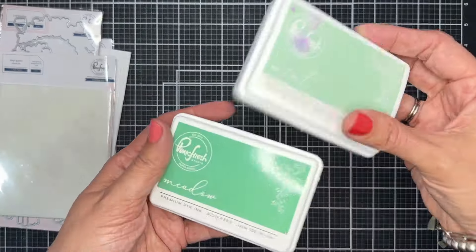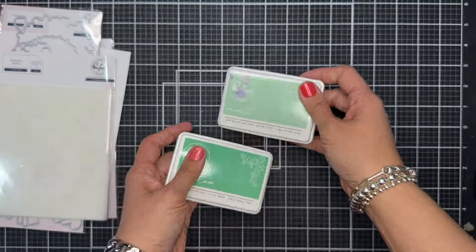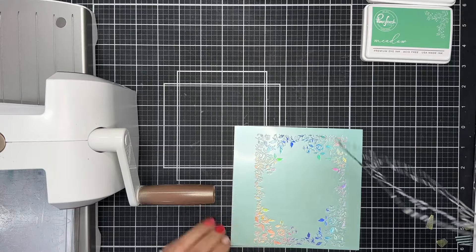I did end up changing the color scheme a little bit. I used the Meadow ink and then I also used Ocean Breeze instead of the Mint, so I changed direction a little bit in the middle of this project.